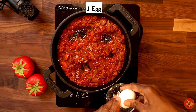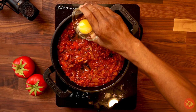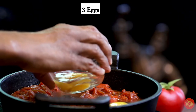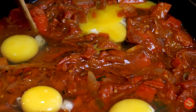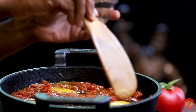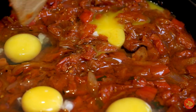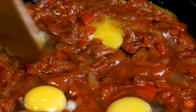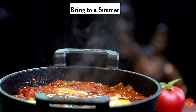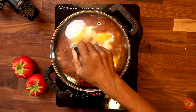Crack an egg into a small bowl, remove any shells that slipped in, and pour into an indentation in the pan. Repeat with the remaining three eggs. To contain the eggs better, spoon sauce over edges of egg whites so that whites are partially covered and yolks are exposed. This helps the whites to become solid faster than the yolks, which I prefer to be runny. Place pan back over medium-high heat and bring to a simmer — you'll see a couple of bubbles here and there.